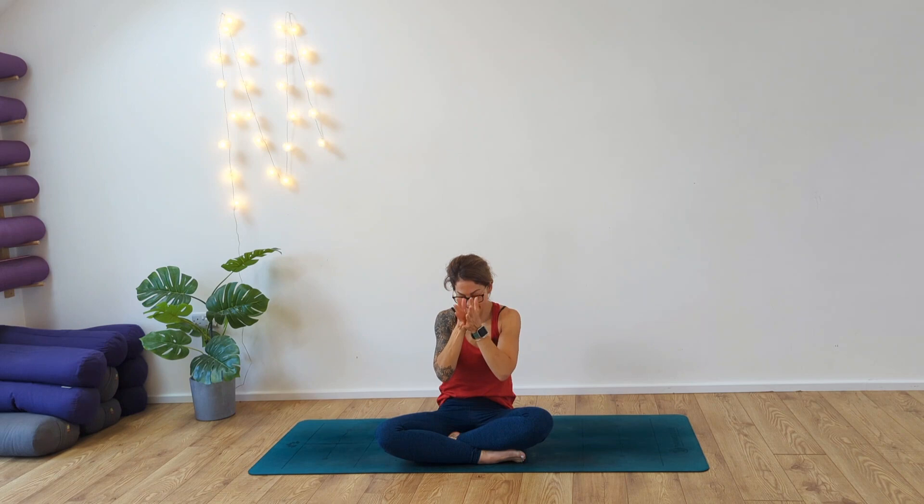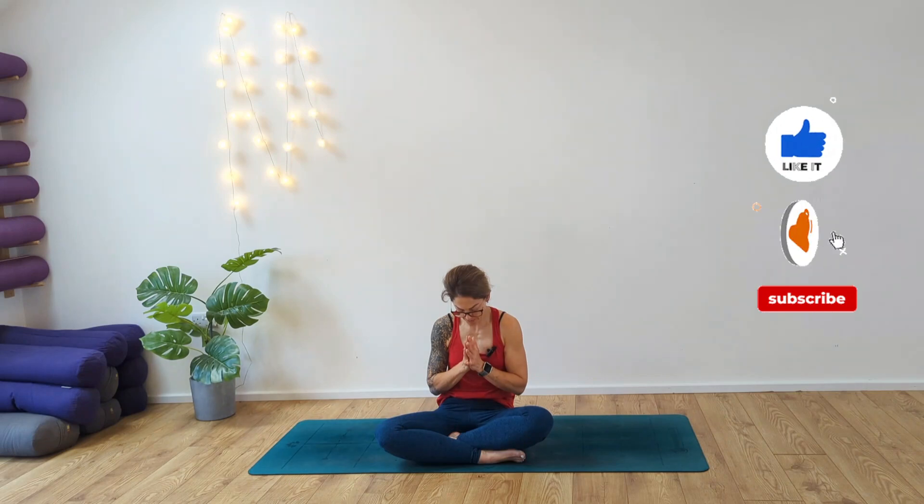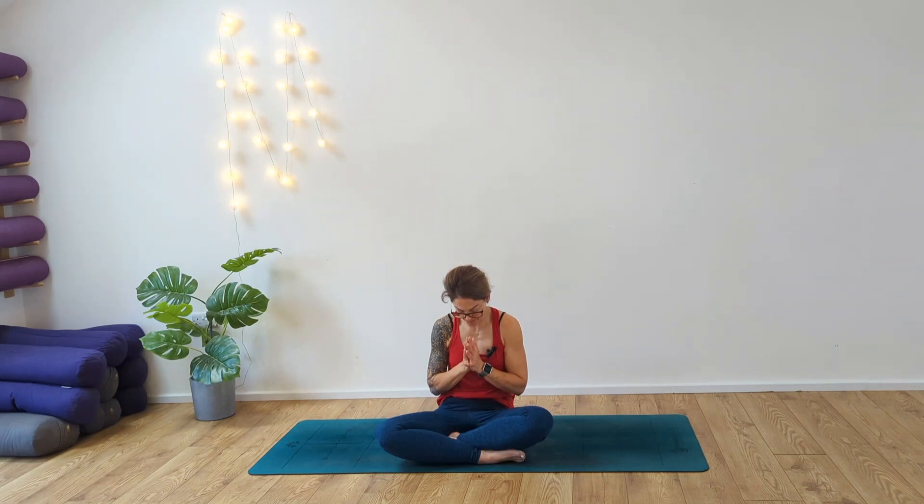Take your hands to heart centre. Finishing with an om — inhaling. Namaste. Bowing your head, taking a moment for this practice. Thank you so much for joining me. I hope you enjoyed this movement and please, if you did enjoy this, do like and subscribe and comment below and let me know what you'd like to see next. Have a wonderful rest of the day. Namaste.